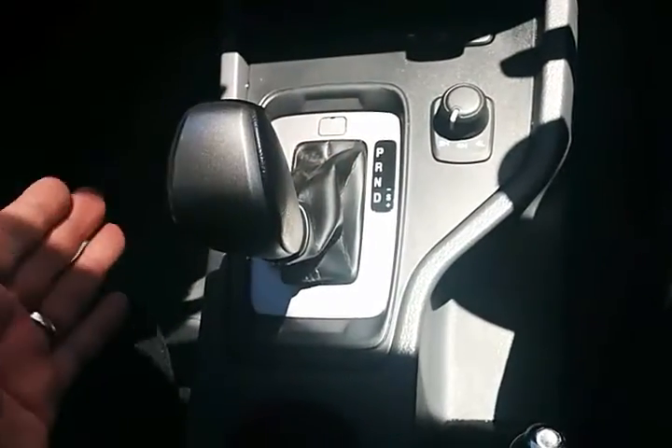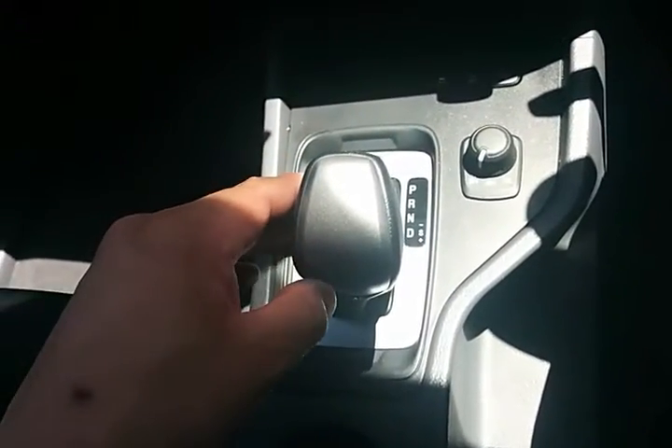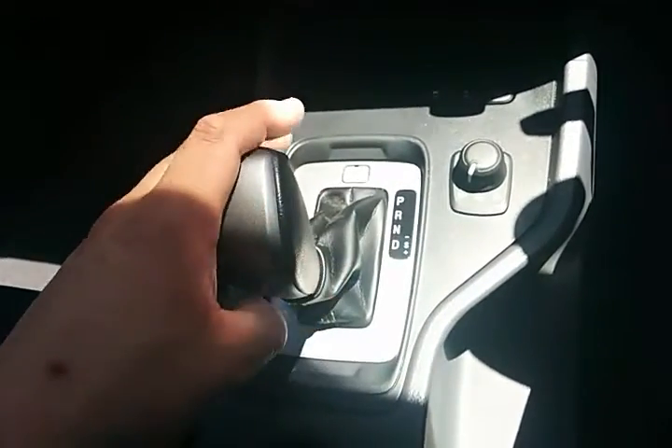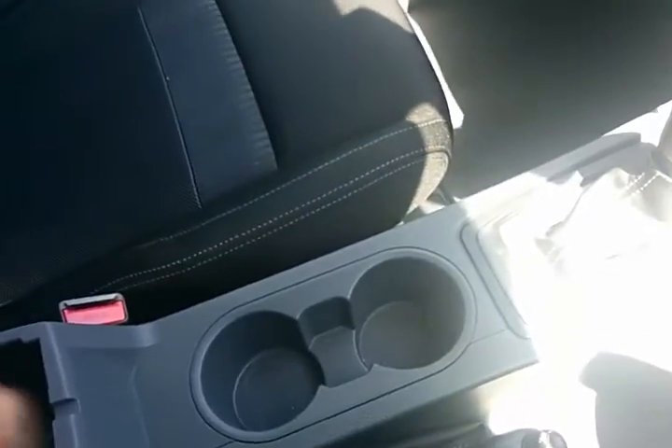Standard transmission with park, reverse, neutral, and drive, and to the right-hand side you've got a sequential shift option which will gear up and gear down accordingly, letting you drive the vehicle like a manual without a clutch. You've also got dual cup holders and a standard handbrake.